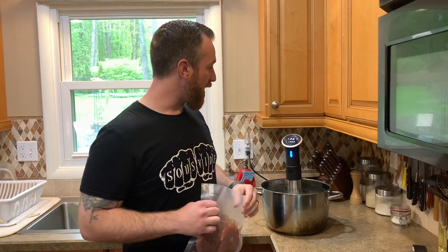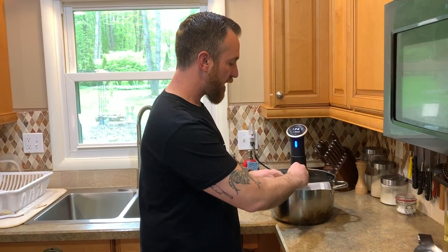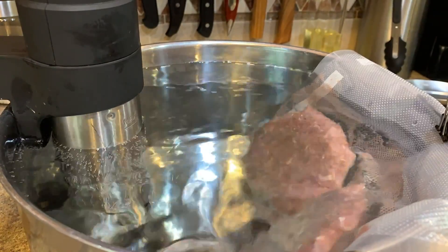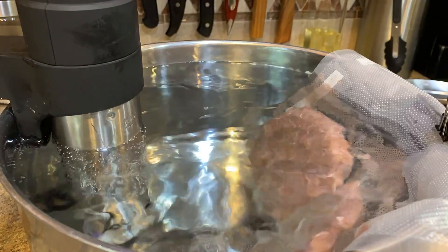Now I'll get these burgers into my water bath that I have set to 136°F and I'll cook them for two hours. The reason I'm cooking them at 136 is because it will low-temperature pasteurize these burgers while keeping them a perfect medium rare.